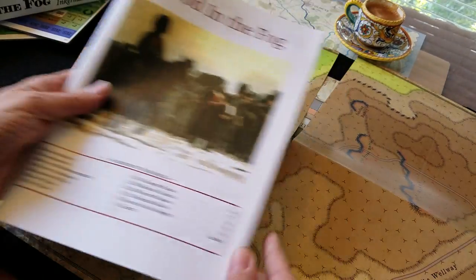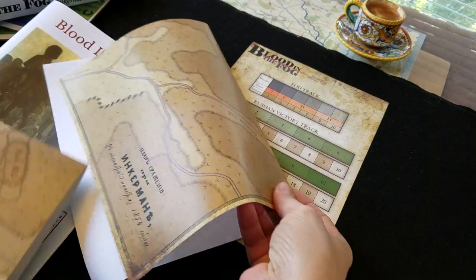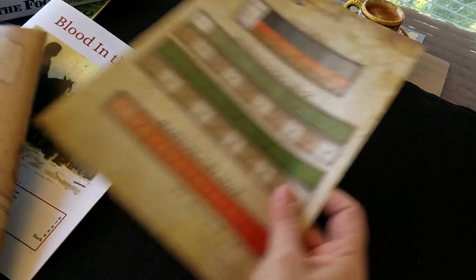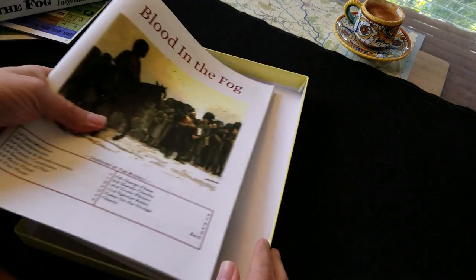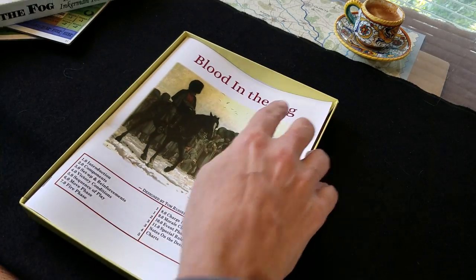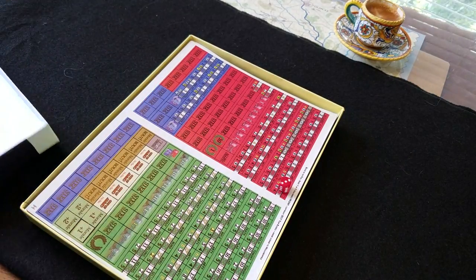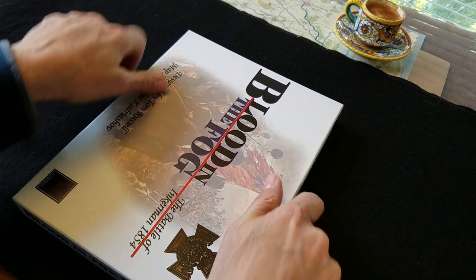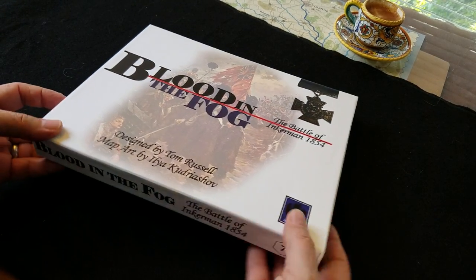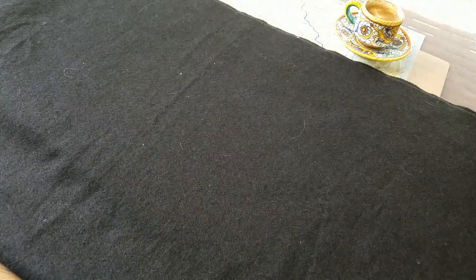I'm looking forward to getting this one on the table. I have to confess I'm not exactly sure when that's going to happen — I've had a flood of games come in recently from various folks and from purchases, and I'm struggling to keep up. But we'll do our best to play them all. This is Blood in the Fog, the Battle of Inkerman 1854 — the seventh title from Hollandspiel Games and a lovely little production. We'll talk to you soon.